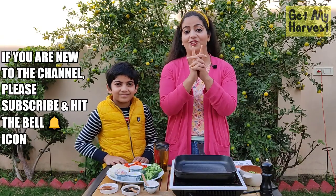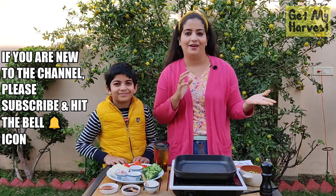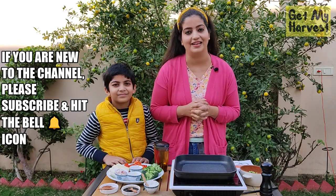This video is for all you busy people — people like me juggling between work, household chores, bringing up kids, and having multiple projects to manage.